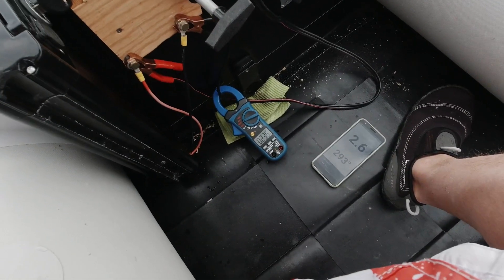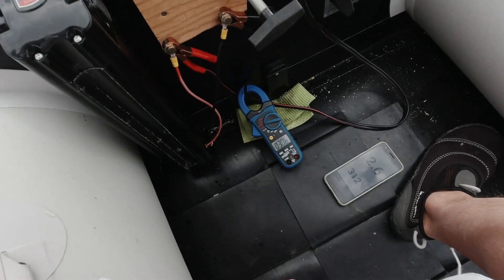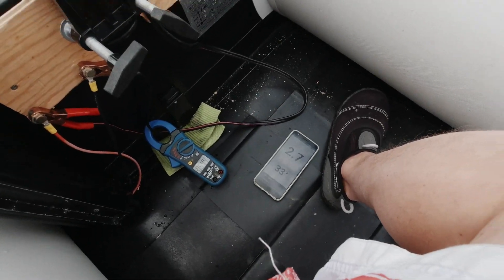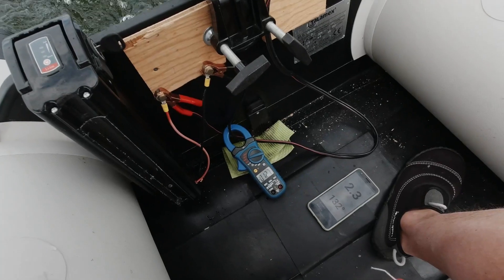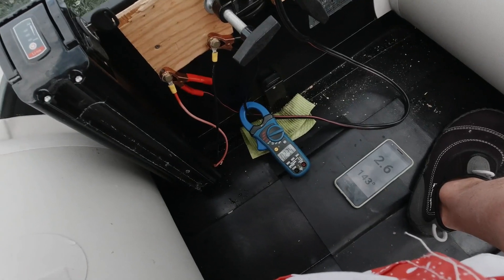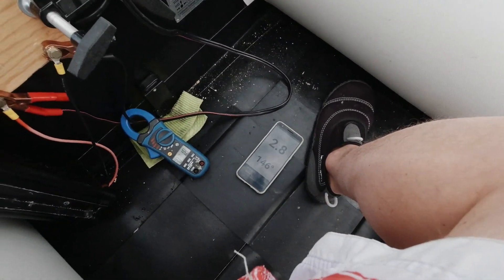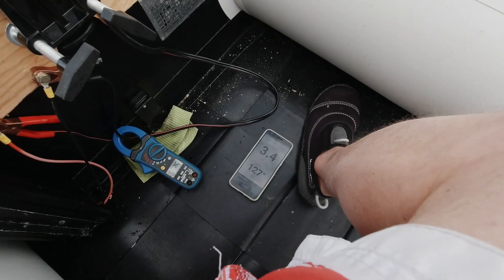Fourth gear is 30 amps. Then it jumps to 50-60 amps — oh, this one is fast! Reading 56 amps. Now we are going, this is pretty fast. Second gear only goes from 12 to 15 amps. Then it goes to 30 amps in fourth gear. With five gears we hit 3 knots in fourth gear; it should go to 4 knots in fifth.